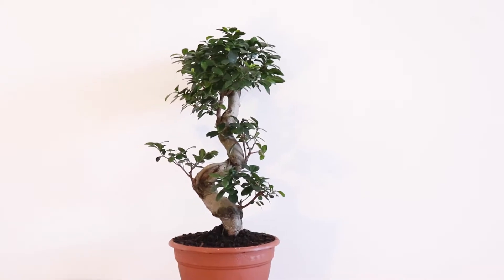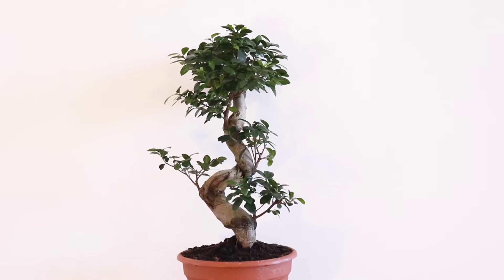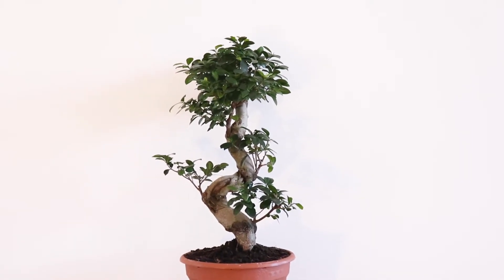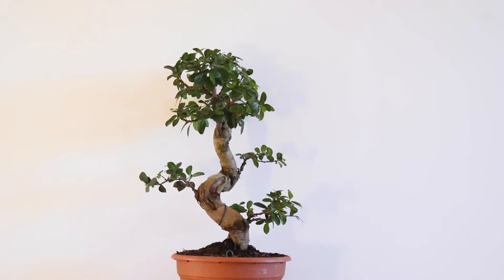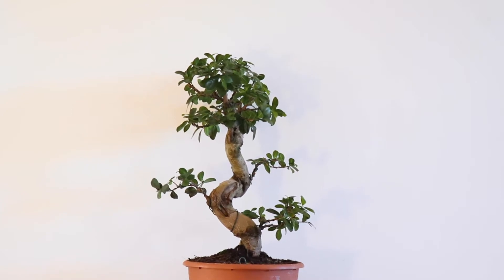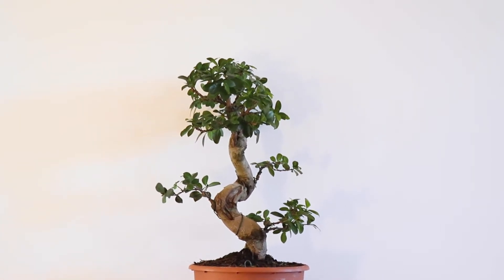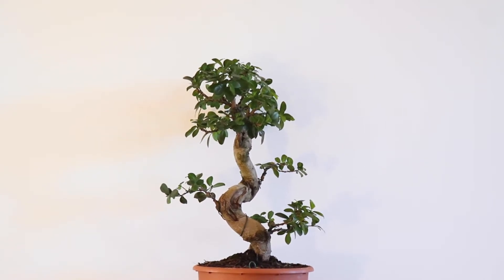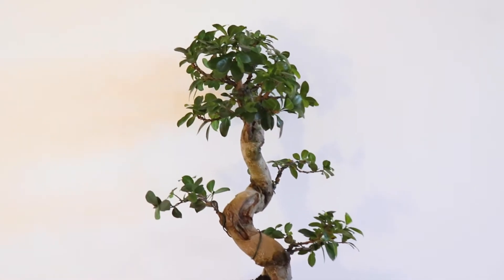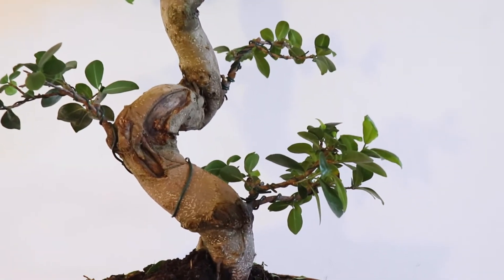I'll show you guys what I will do to make sure it puts on the right kind of growth in the coming spring and summer and turns into a good-looking bonsai. I just cleaned it up a little bit, trying not to remove too much of the leaves. I also wired pretty much all of the branches and pulled them down a little bit — that's just to make the branches grow a little bit more laterally.